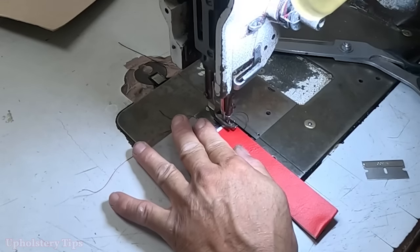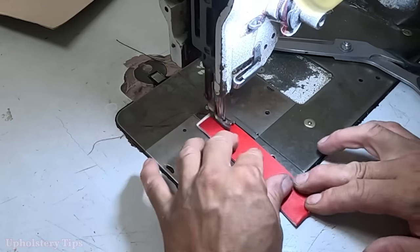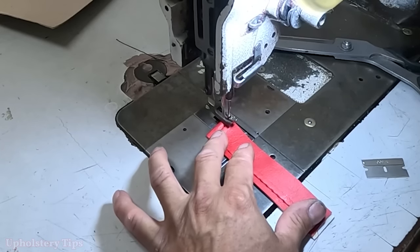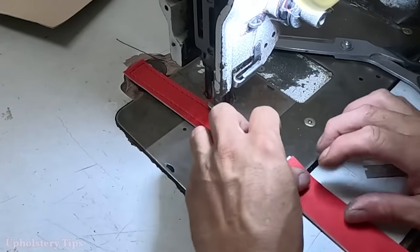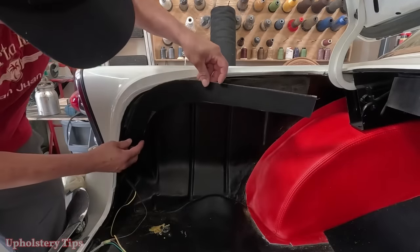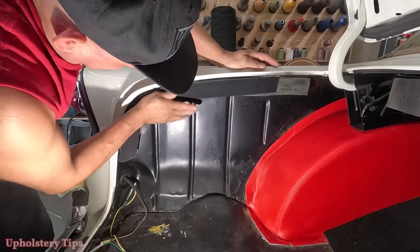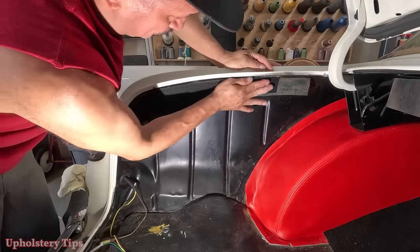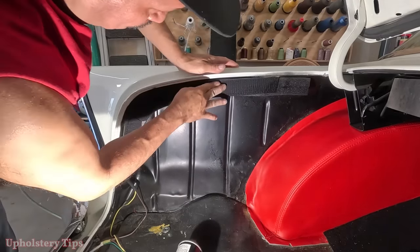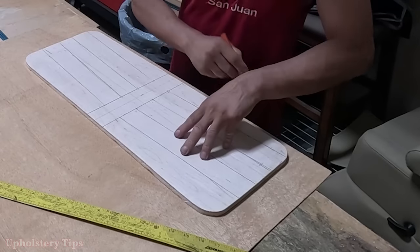Then I get a piece of vinyl, fold it, put glue, and put a stitch — this will be on the bottom of the panel as a pull tab. I put glue on that part, then glue on the sheet board, glue it together, then get that panel and put it in there — something easy, not a big deal.